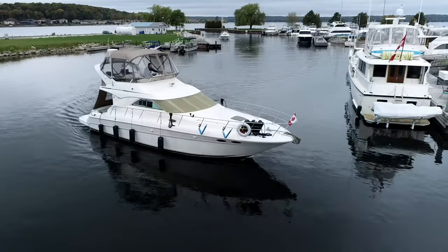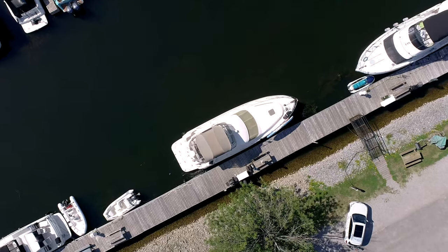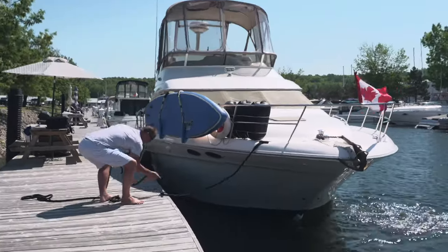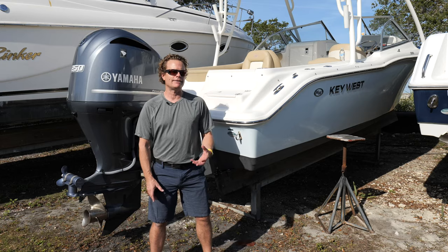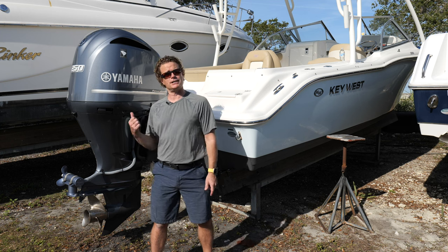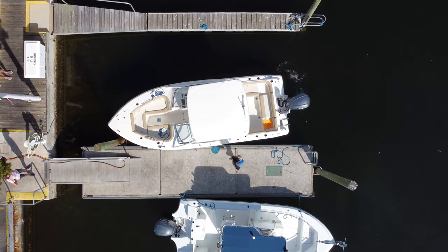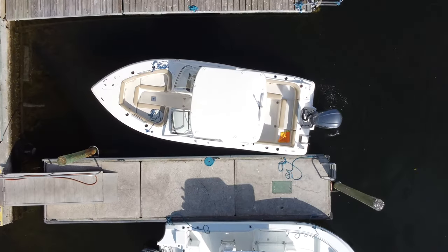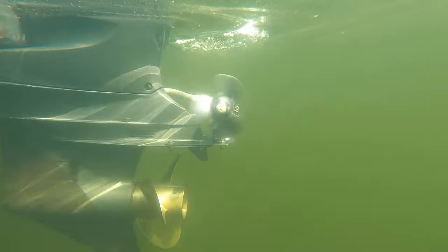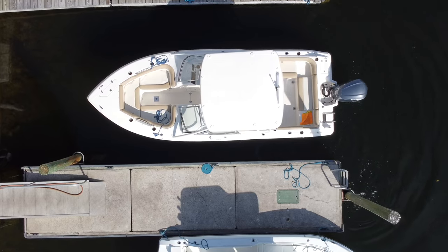The benefits of a bow thruster seem obvious to anyone who has seen one in action. A bow thruster, however, may not be practical on a smaller outboard powered boat. Can a stern thruster actually have some advantages over a bow thruster on a single engine boat like this? Well today we're gonna find out. Maximum maneuverability can be achieved with both bow and stern thrusters, but for smaller single engine boats, especially those with outboard power, a stern only thruster can be quite effective.